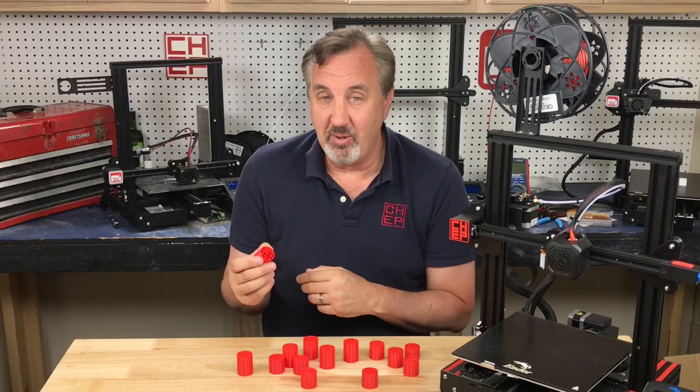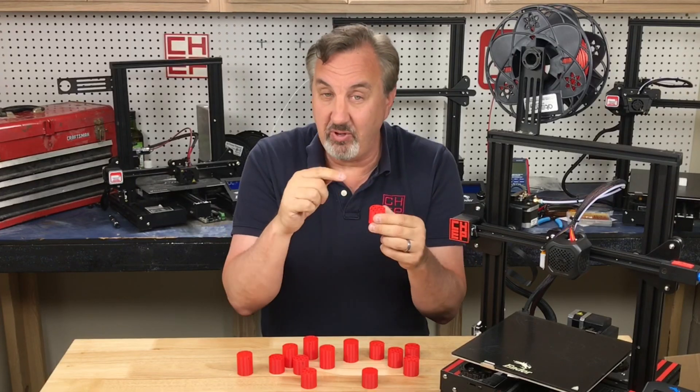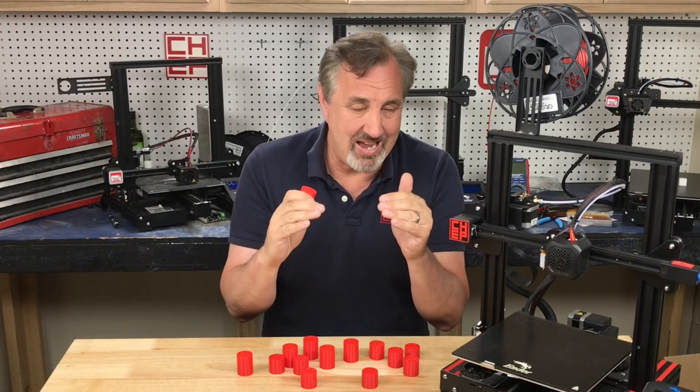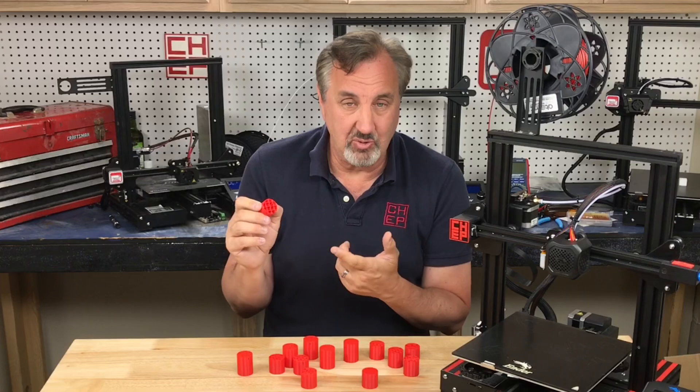I'm going to be playing with that more. And if you team this up with per-model settings — like I showed in a previous video — where you can set at what height you want different infills, you can tune your 3D print to be strong exactly where you need it and still use less plastic. Less plastic prints a little faster and you still get the strength.